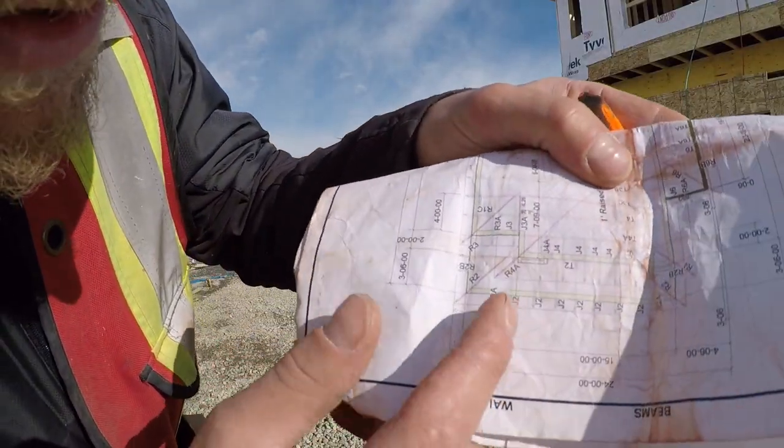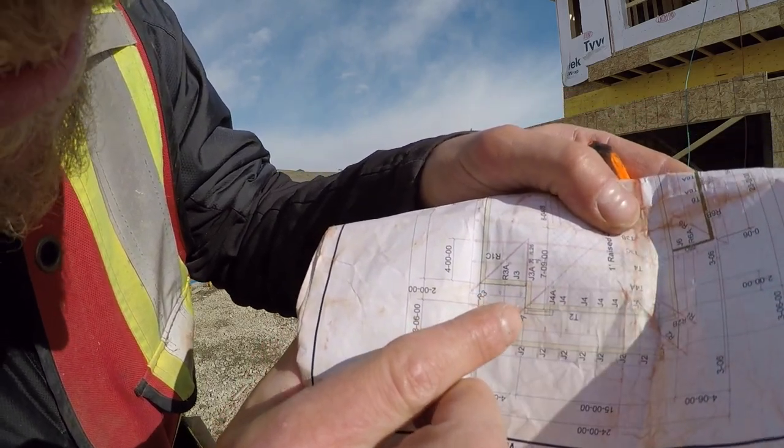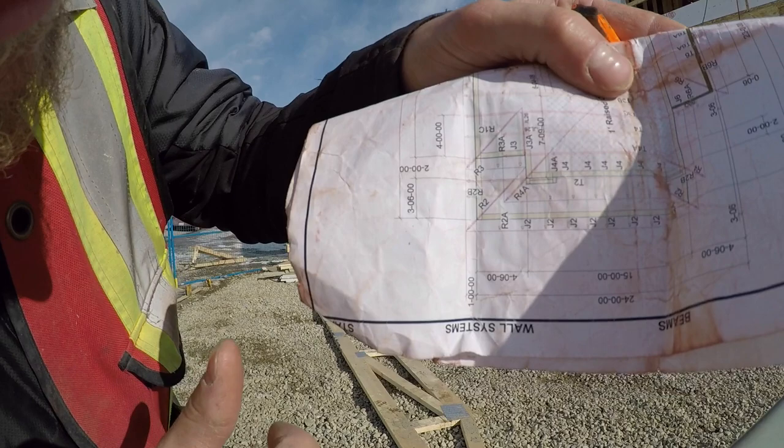Basically I'm just going to do my two-foot layout now, start blasting those trusses on, and let's do it. You can see here too that the first J2 — he's not right on the change, so it's all going to be just right.